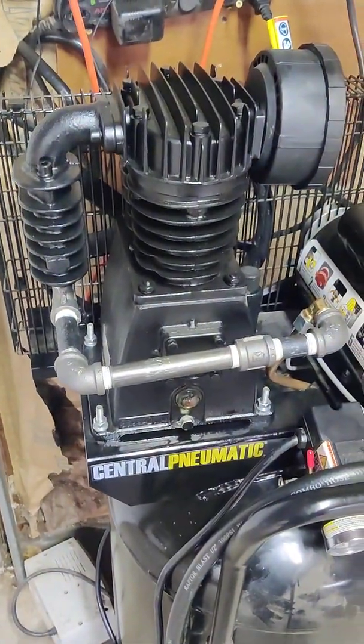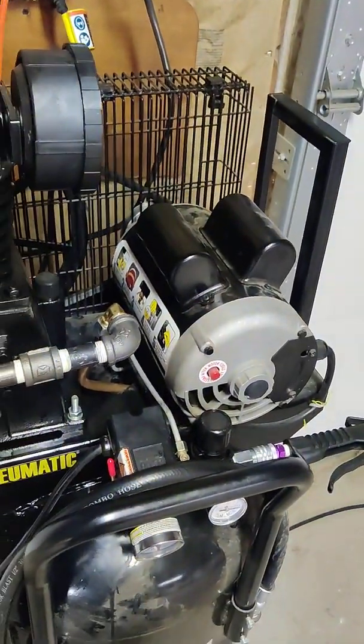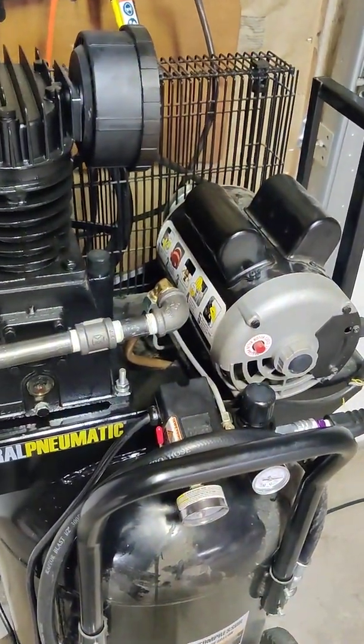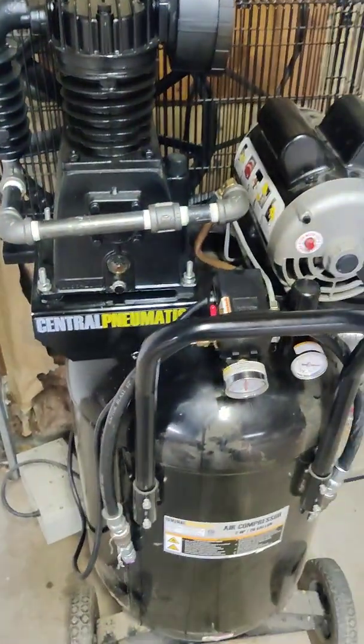This is the Harbor Freight three-horsepower compressor pump. It runs fine off the two-horsepower motor. After I did my figuring, the motor is spinning this compressor pump right about where it should be — about 1000 to 1050 RPM — with the original pulley and everything.